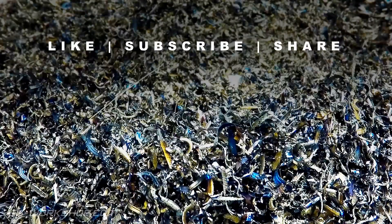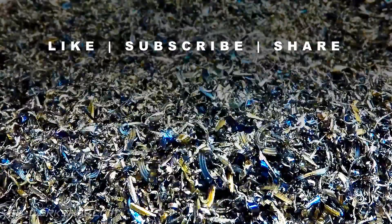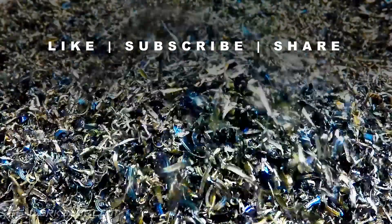Thanks for watching, and if you enjoyed this video please hit the like button, subscribe so you don't miss the next episode, and share it with a friend. I'll catch you next time.